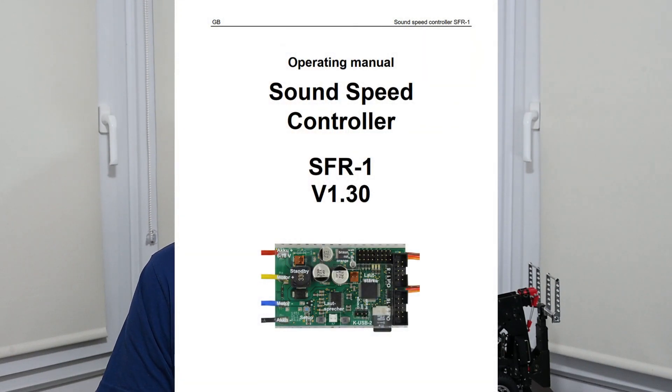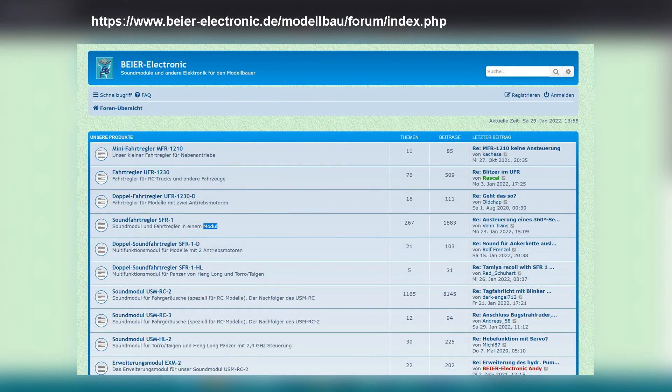What support is there? There is a very comprehensive Beer SFR1 installation and operating manual available online in English and also accessed from within the software. The online Beer forum is also helpful — although mostly in German, they do accept and answer questions posed in English. Then there are people like me and many others in the Facebook RC community groups who have good knowledge of this kit and are willing to help.